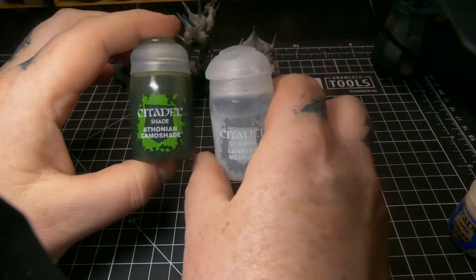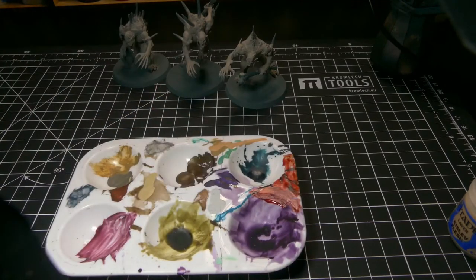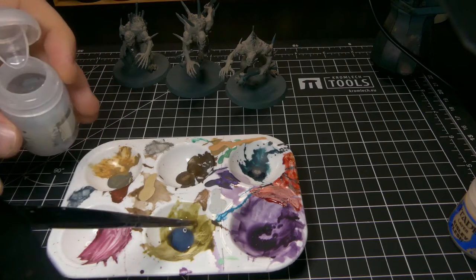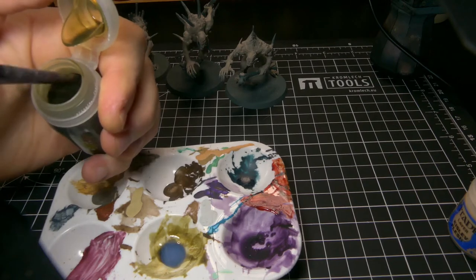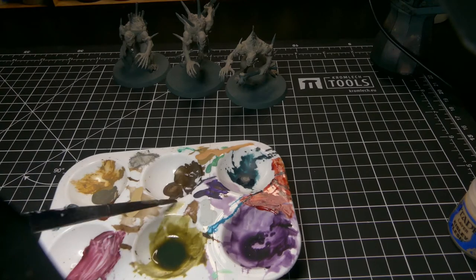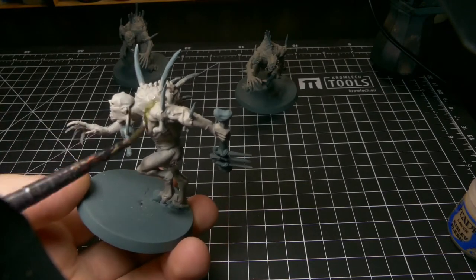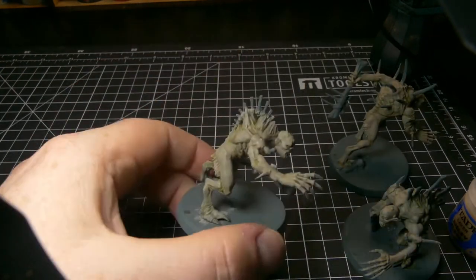Next we're going to get some Athonian Camo Shade and some Lahmian Medium and mix them together. I usually like to put the Lahmian Medium in first so I don't contaminate it with the colour I'm mixing in. About six or seven drops of Lahmian Medium and then just two drops of Athonian Camo Shade — that's not a lot at all, but we don't need a lot. The consistency is pretty thin and we're just going to smother the miniature with that colour. Once that's all done, this is how they should look when they're dry.